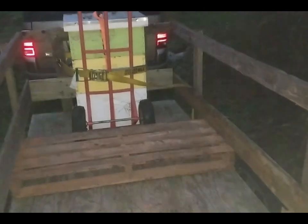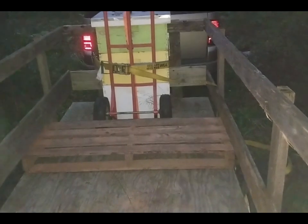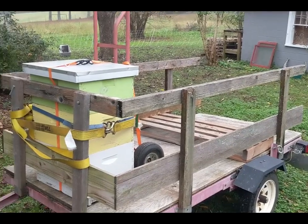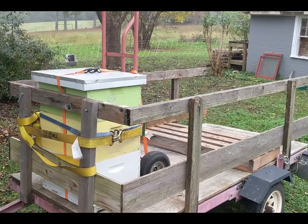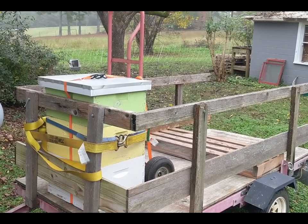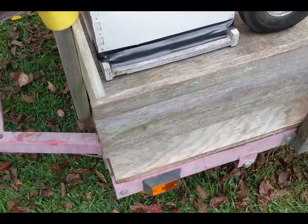That concludes part A of this mission. Part B will be transporting to the new homestead, then offloading and setting them in their final spot. We have arrived at the new homestead! I need to offload these bees and let them settle down — I'm sure they are probably not very happy with me. Once they get settled in, I'll take the tape off and they can come on out.